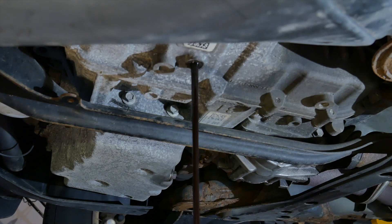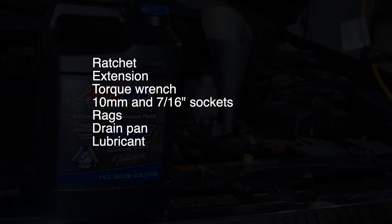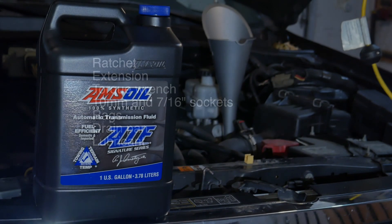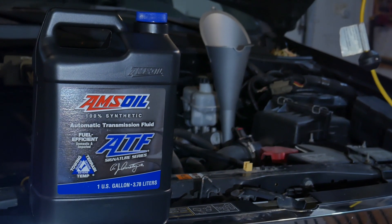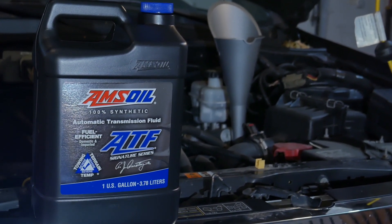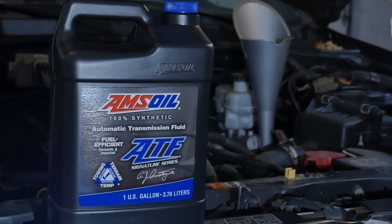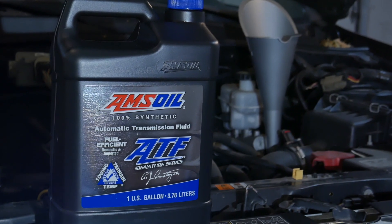Before beginning, make sure you have all the tools and materials needed: a ratchet, extension, torque wrench, rags, drain pan, and new lubricant. Here I'll use AMSOIL Signature Series Fuel Efficient ATF. Make sure you check your owner's manual or shop manual for the appropriate materials for your own vehicle. AMSOIL has a great product lookup guide for determining the specific products for your vehicle, and I'll include a link in the description.